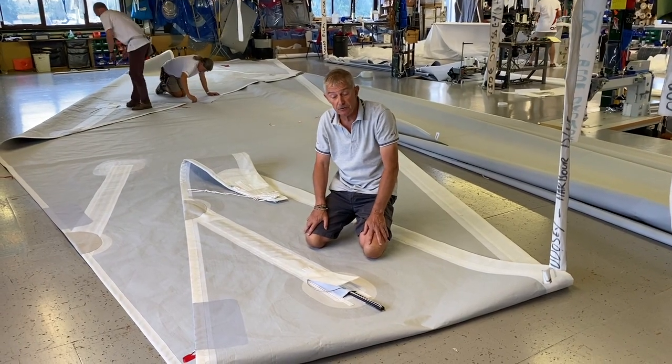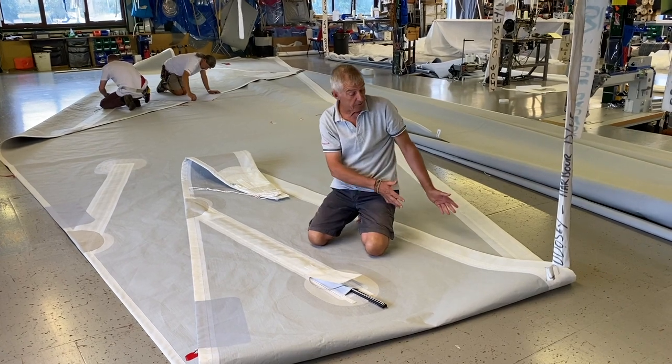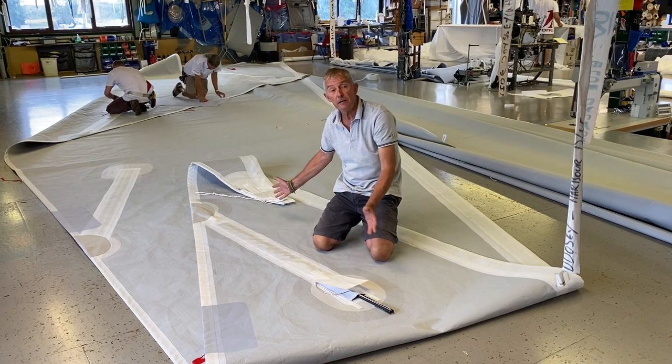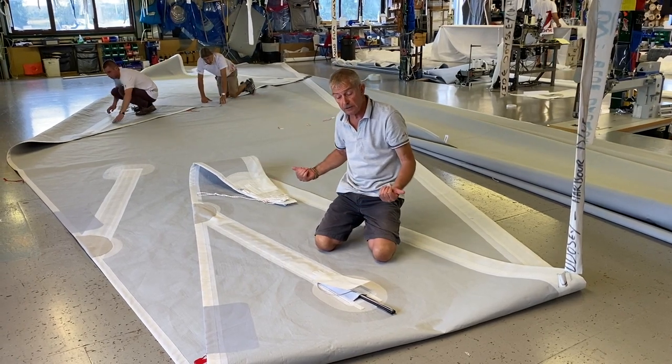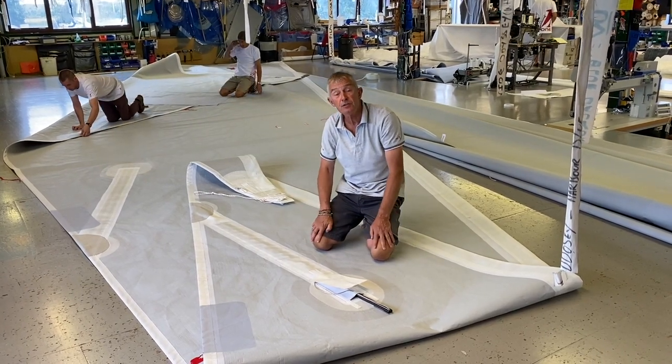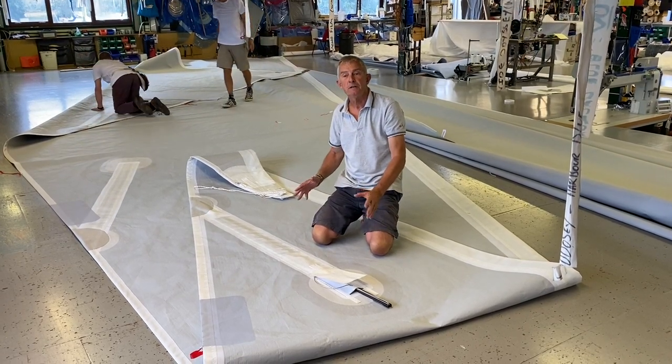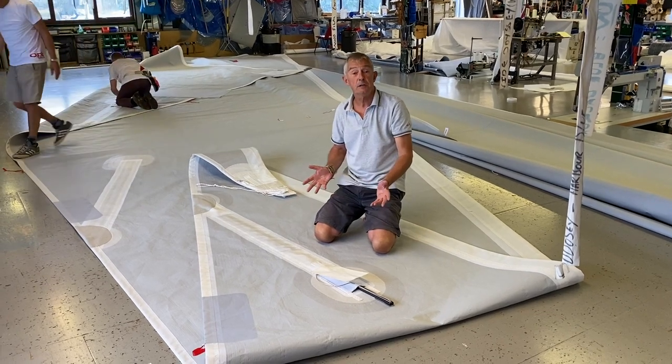Looking at the batten pockets now on your J2 — obviously it's a furling sail, it furls around its own luff — so the batten pockets are orientated parallel to the luff so they roll in nicely. Batten pockets on the Vendée Globe are a huge challenge. We've got to think about chafe, durability, and strength, but without too much weight.